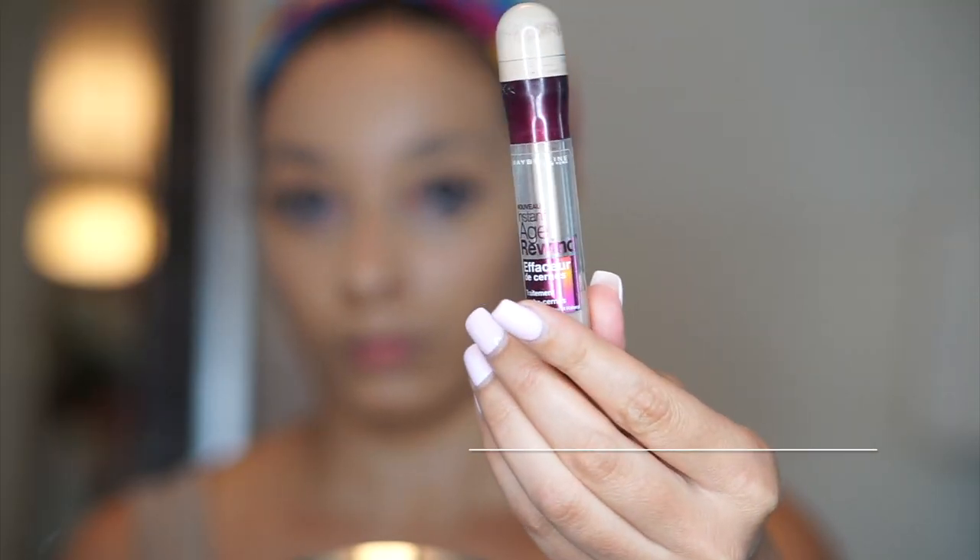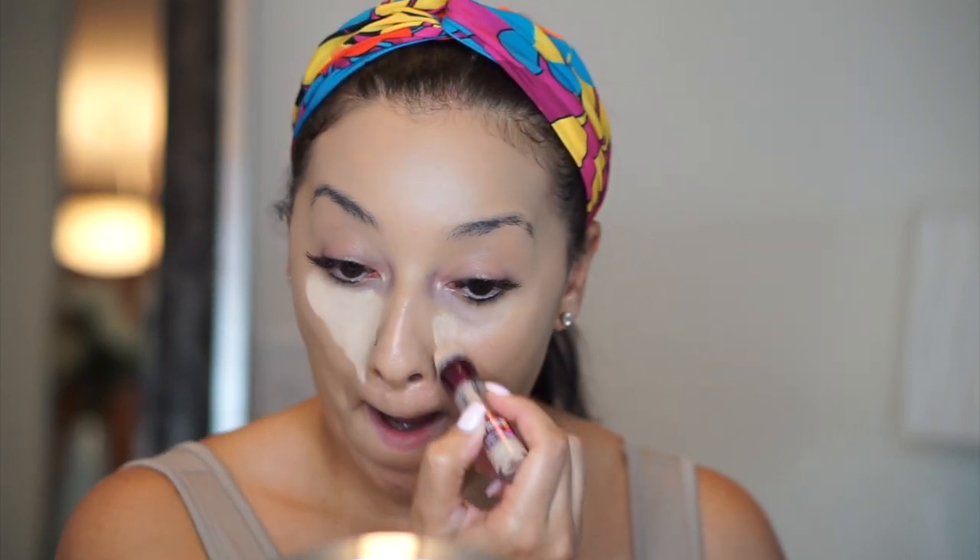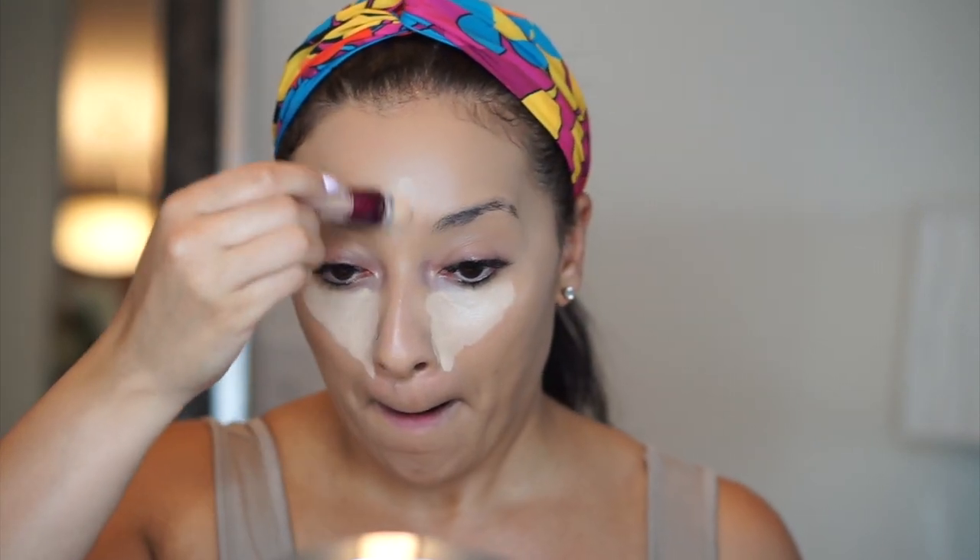Most of the products that I'm going to use for this tutorial are from the drugstore, just FYI. But this is one of my most favorite concealers ever. It's the Maybelline Instant Age Rewind Concealer and I'm just going in under my eyes, a little bit on my chin, a little bit on my forehead and down my nose.